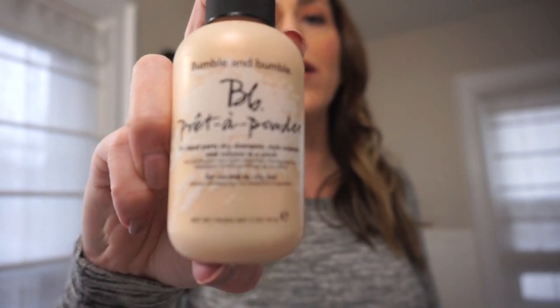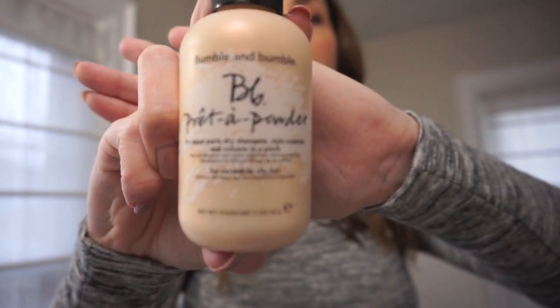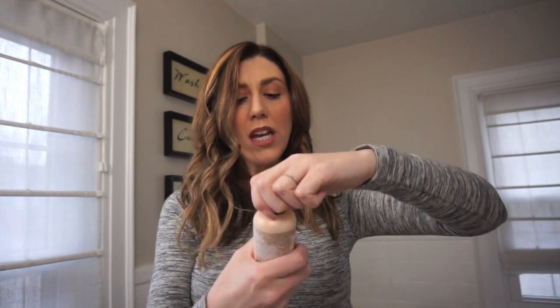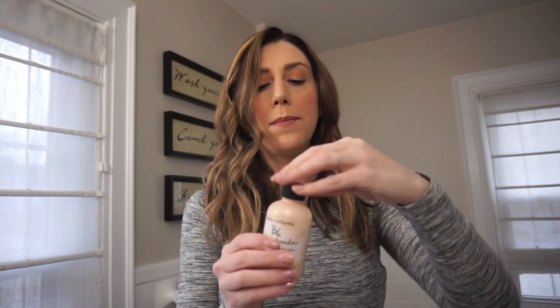Next step is going to be my dream product. I can't believe I just got this like a month ago, but I swear by it. So it's this BB Prêt-À powder. This comes from Sephora — I believe you can get it at Ulta, or I actually got it from Nordstrom. Nordstrom's amazing by the way. So I use this on clean hair, dirty hair, just my hair. It's a dry shampoo, style extender, and volume in a pinch — basically a dream team.